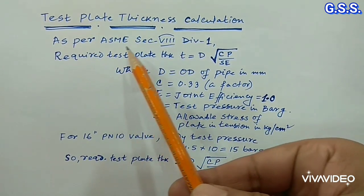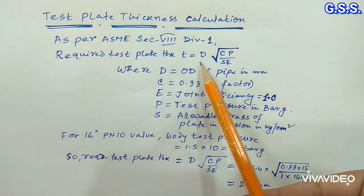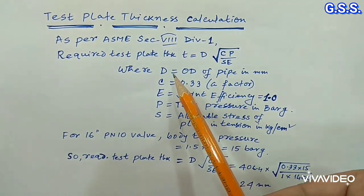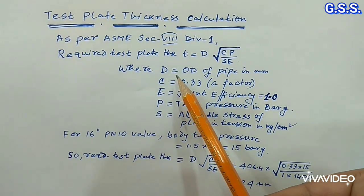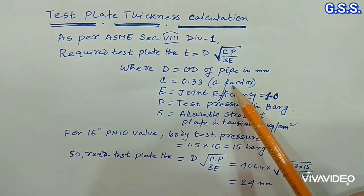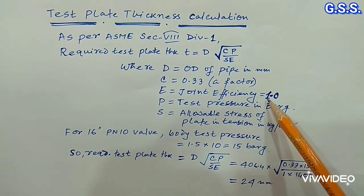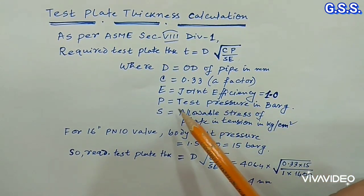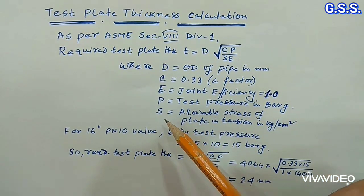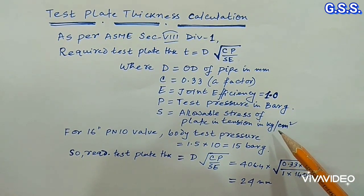As per ASME Section 8 Division 1, required test plate thickness t equals d multiplied by the square root of CP divided by SE, where d is the OD of the pipe in mm, C equals 0.33 as a factor, E equals joint efficiency which is 1, P equals test pressure in bar gauge, and S equals allowable stress of the plate in tension in kg per cm².